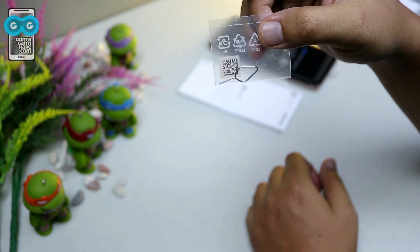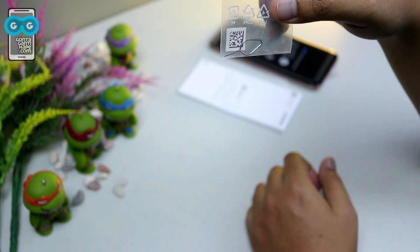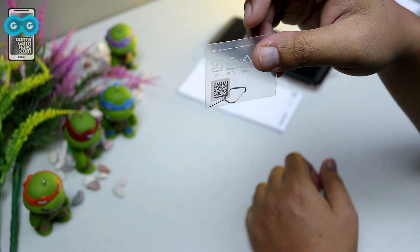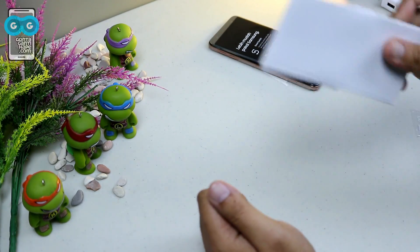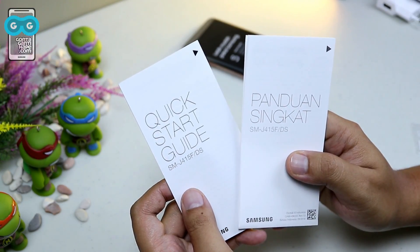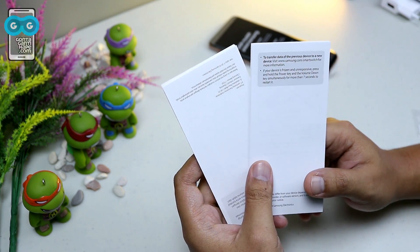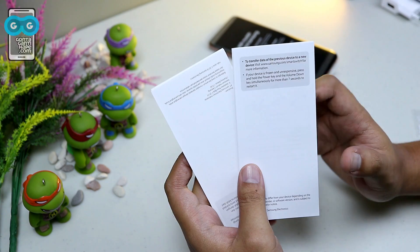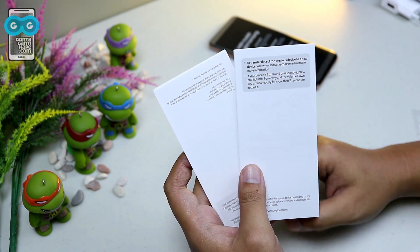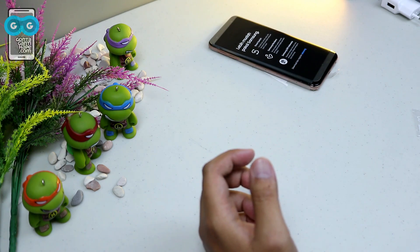This is a unibody device. The SIM tray must be used to install the SIM card and microSD. There is also a quick-start guide in two languages, English and Indonesian. For warranty, Samsung always has a digital guarantee, so the warranty data will be voided if you have it serviced outside the service center.